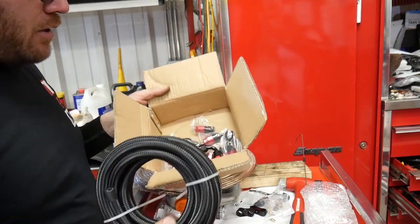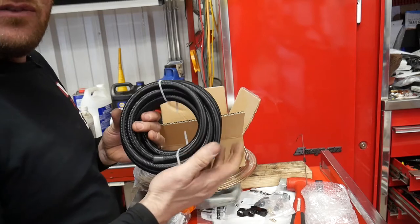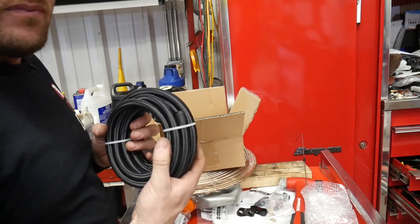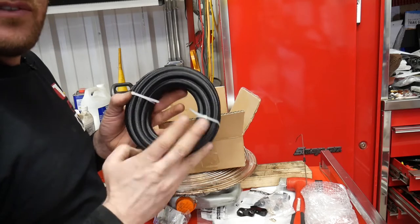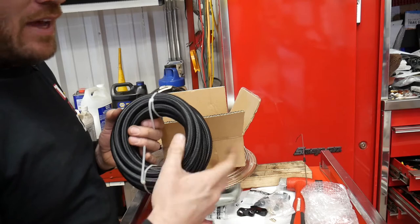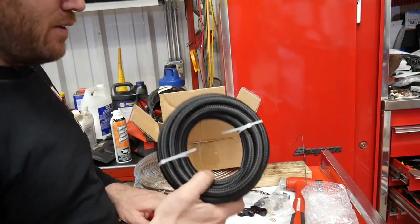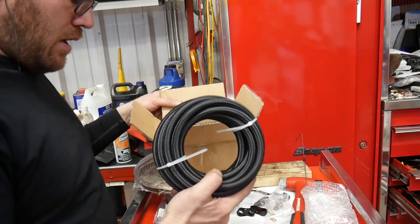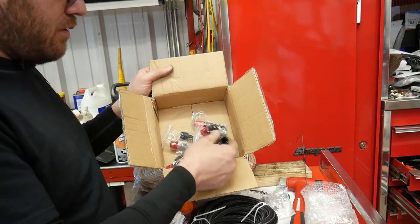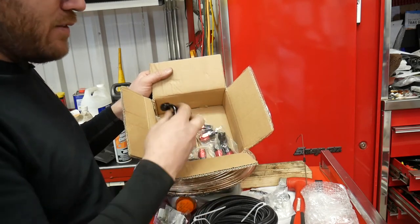This is the kit we're using for the transmission line, picked up on Amazon. It's rated for fuel oil and coolant - everything except E85, so if you're running flex fuel you'll need an alternative. The description specifically says not for E85. For transmission use it'll work fine. The kit includes AN fittings: 180s, 90s, 45s, and straights.